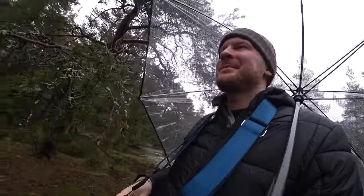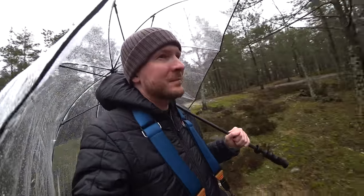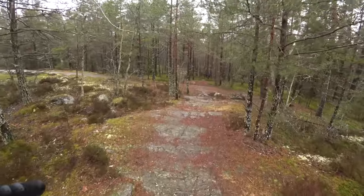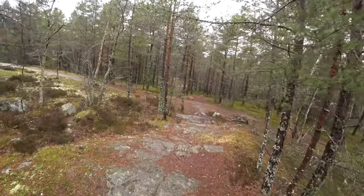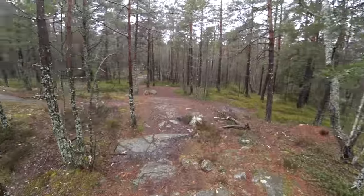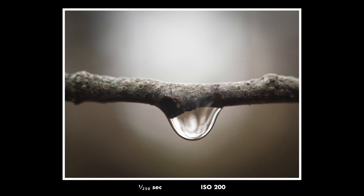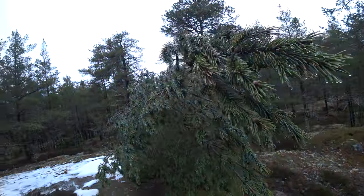A drawback with building a lens from cheap parts that don't fit that well together — when you're out in the rain photographing, you will get some water into it. It will not be very well weather sealed. I actually got some fog on the front of the lens. But I still think that maybe added a bit to the character of the photos, so you can always find something good with everything.